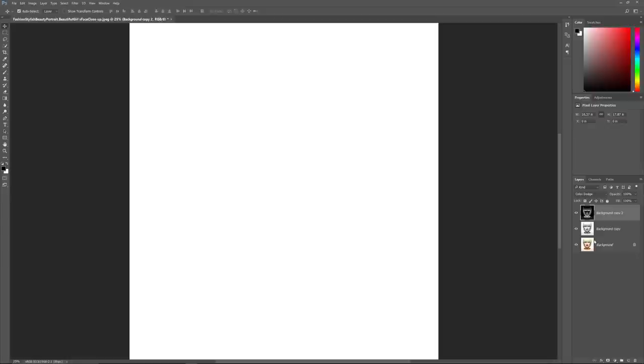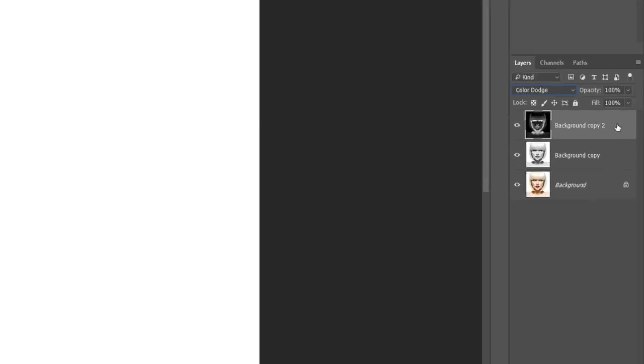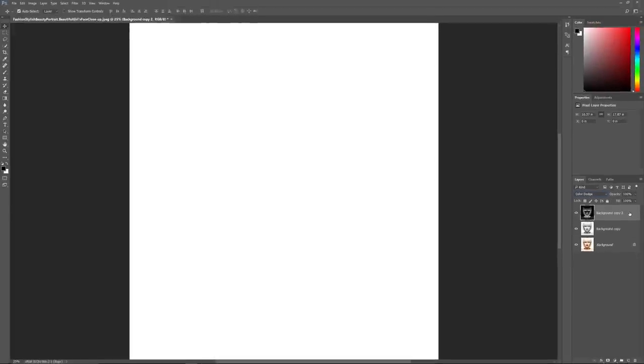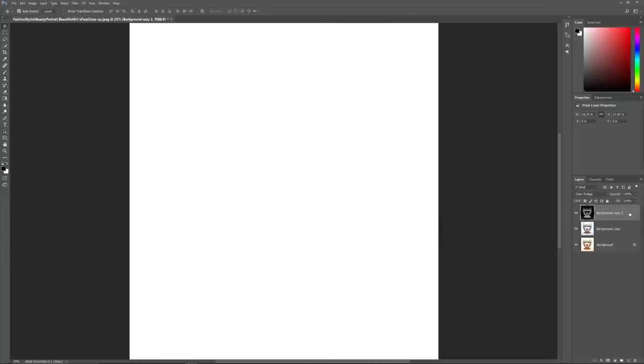To create the sketch effect, all we need to do is apply some blurring to the top layer using Photoshop's Gaussian Blur filter. But rather than applying Gaussian Blur directly to the layer, let's apply it as a Smart Filter. Smart Filters are like regular filters but with two big advantages: they're completely non-destructive and they remain fully editable. A Smart Filter won't make any permanent changes, and you can always go back and change its settings at any time.